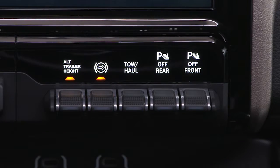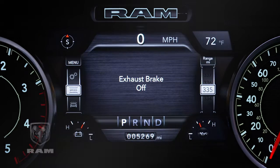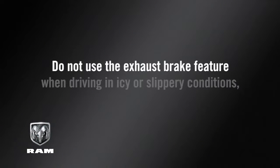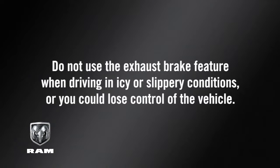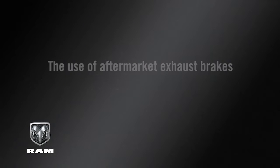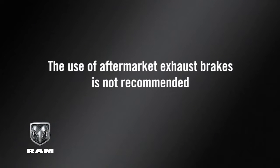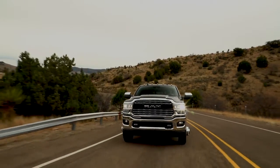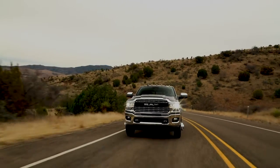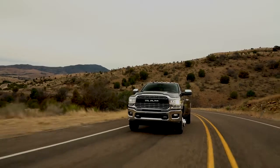To turn the exhaust brake off, push the button a third time. A few things to keep in mind: do not use the exhaust brake feature when driving in icy or slippery conditions, or you could lose control of the vehicle. The use of aftermarket exhaust brakes is not recommended and could lead to engine damage. Always remain aware of traffic conditions and be prepared to use your mechanical brakes to avoid collisions.